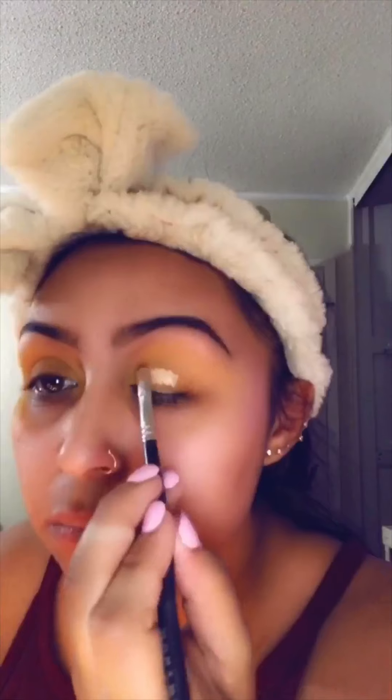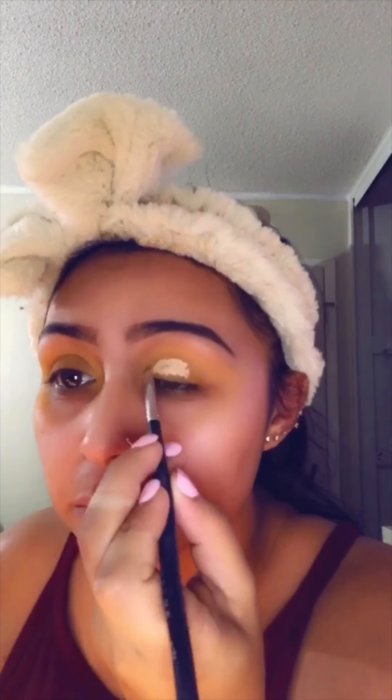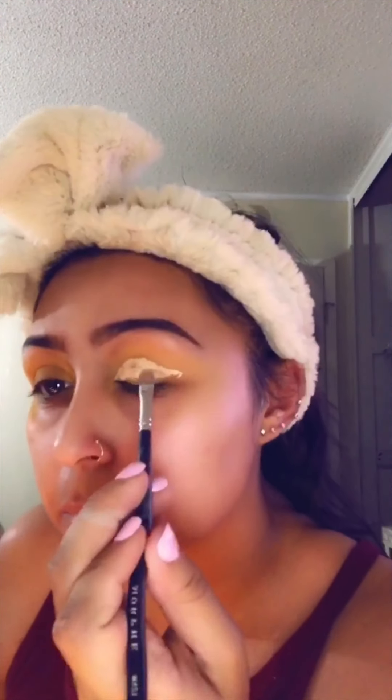Next I'm taking my blending brush from Morphe — don't know the number — and I'm doing a cut crease. I'm taking Mac Studio Fix NC35 and using a flat Morphe brush to spread it and make a cut crease the best I can.